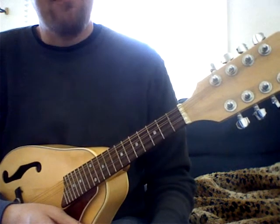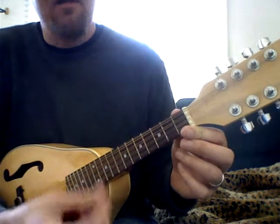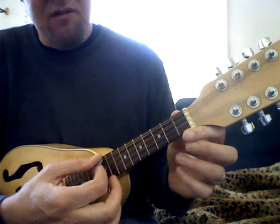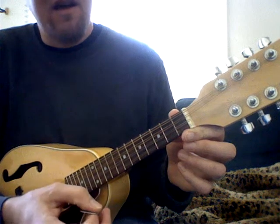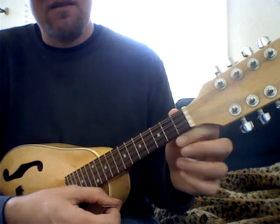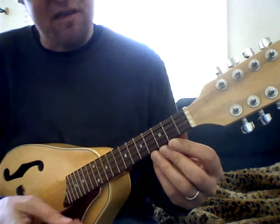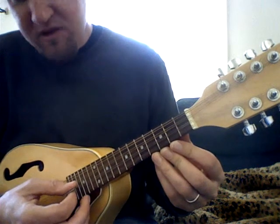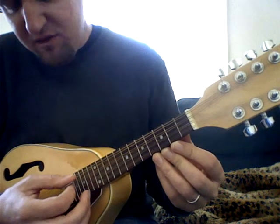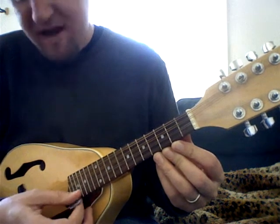For the mandolin, first thing I want to talk about is just a couple basic things in case you don't already know. There are four sets of strings, all with the same note — it gives it that stereo effect. When we talk about strings in lessons, we're going to say string number one or strings number one. Make sure you hit both strings evenly with the pick. Set number two or string number two, number three and number four is the top, one is the bottom.